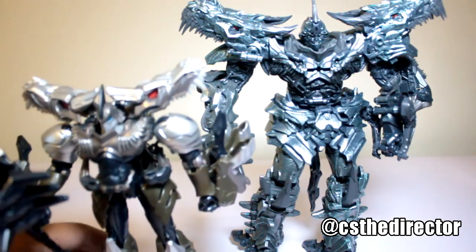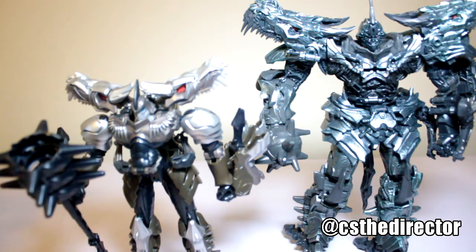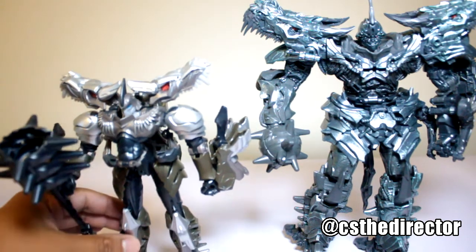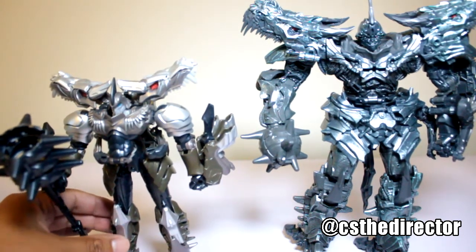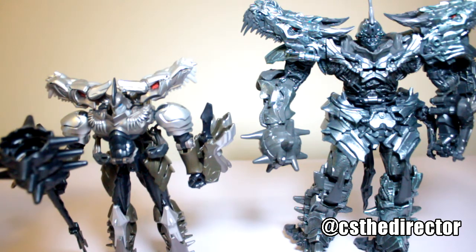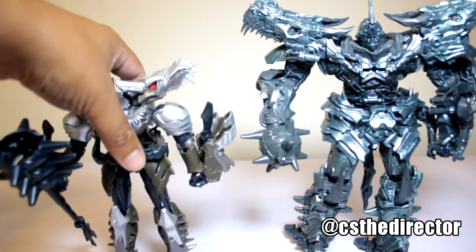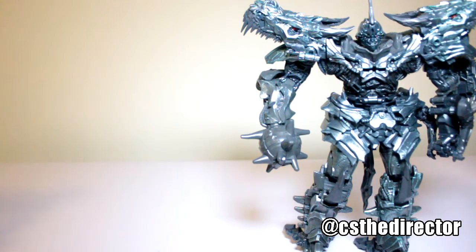Age of Extinction — or I think it was The Last Knight, they just brought them out again. This is the voyager class, so you can see the size comparison. It's like completely different. This was a nice re-release, so that's the voyager just so you can see the size.